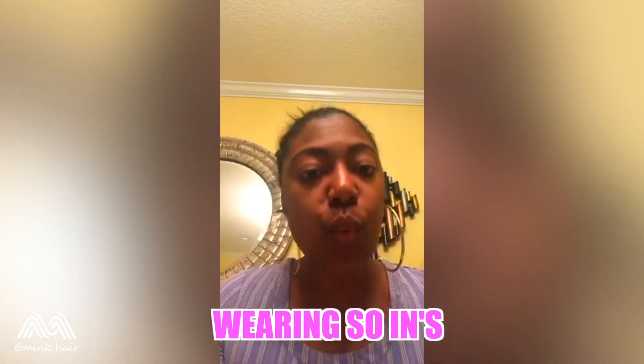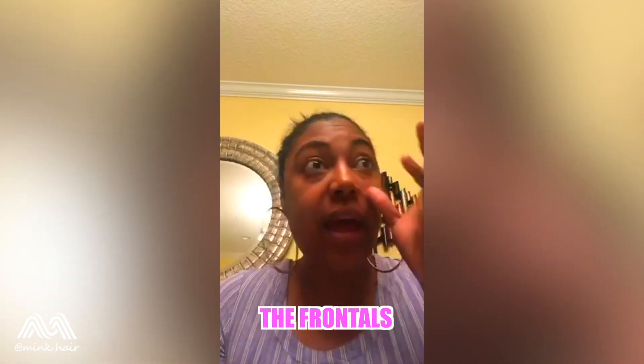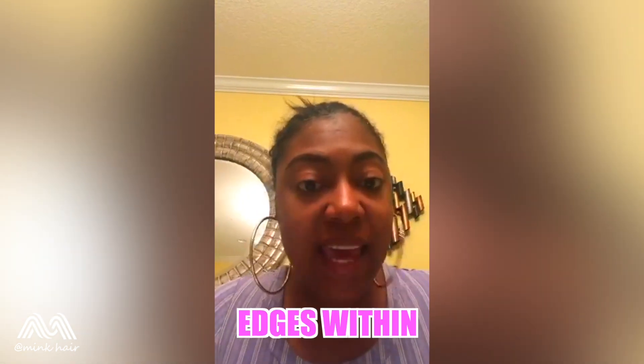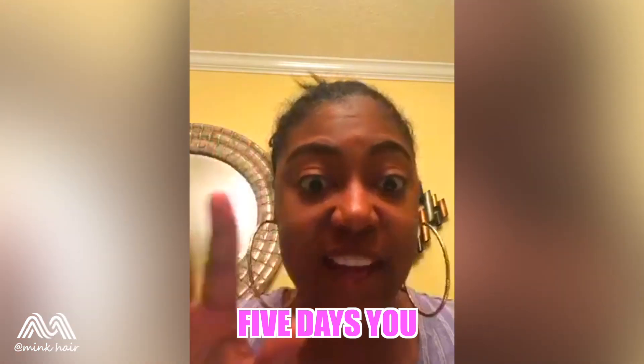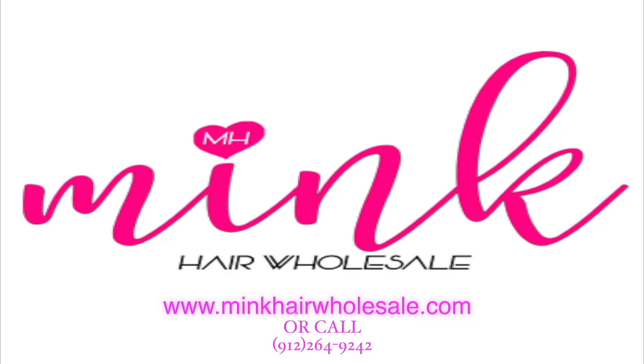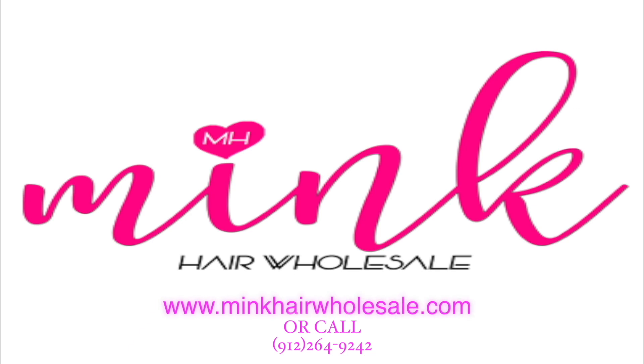I know a lot of you guys are losing your edges because we're wearing sew-ins, frontals, closures — different things like that. It grew my edges back within five days. You can go to the website or you can call 912-264-9242.